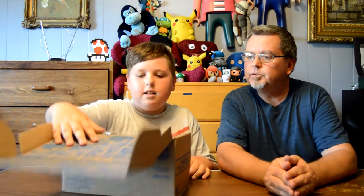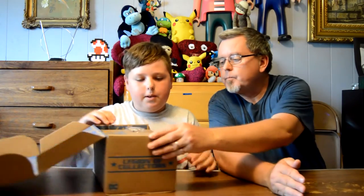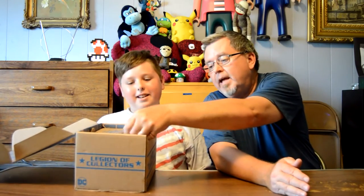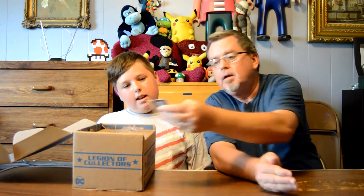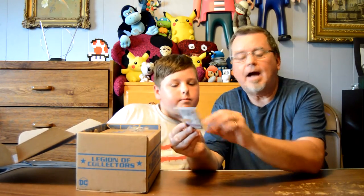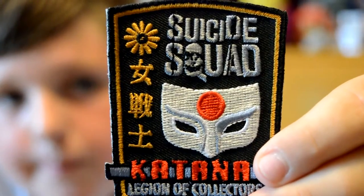This is pretty big — big box. Straight up, my dad said that I won't know anything in here. Straight off, we have a Suicide Squad patch. Katana — that's the character Katana.